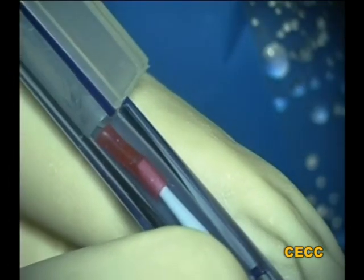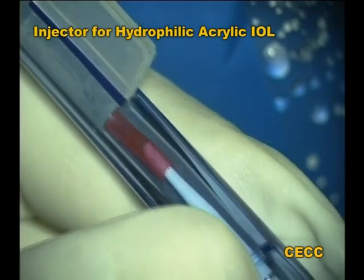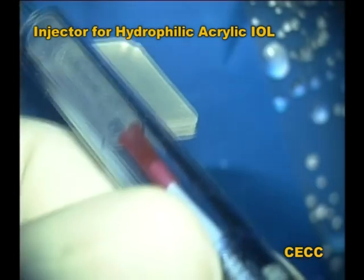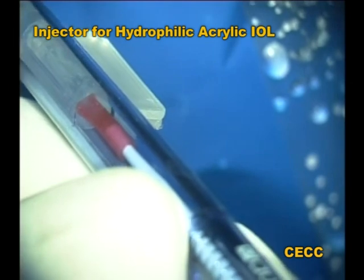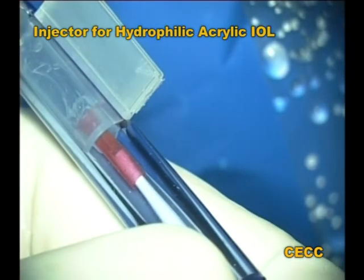In this insertion system for a hydrophilic acrylic intraocular lens, the central plunger with the silicon tip is not properly aligned with the lumen of the cartridge. An attempt to use this system will definitely capture the haptic or the optic between the piston tip and the wall of the cartridge lumen.